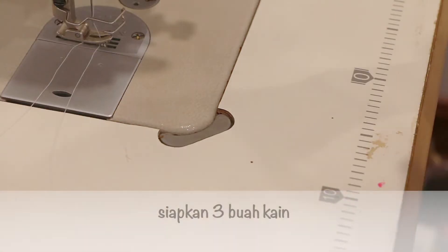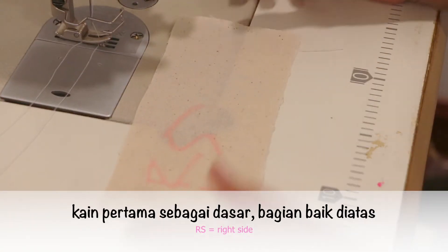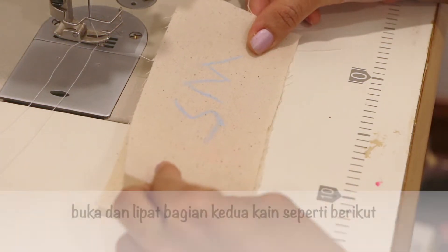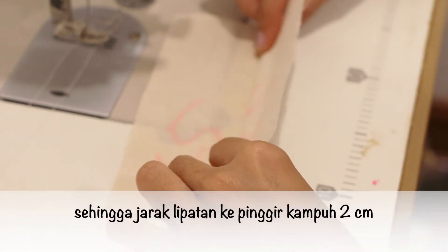How to make it? Prepare three pieces of fabrics. First fabric with right side on top as a fabric base. Put the second fabric on top of the first, right side together. Open and fold the second fabric like this.